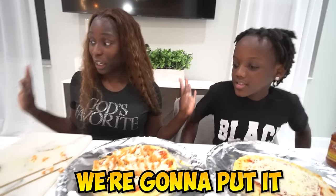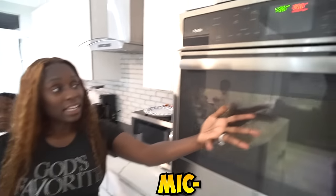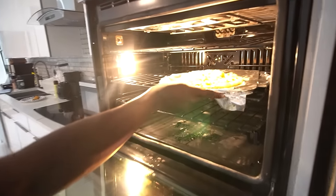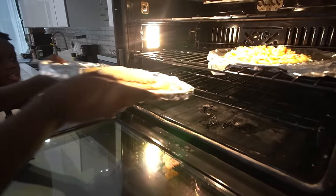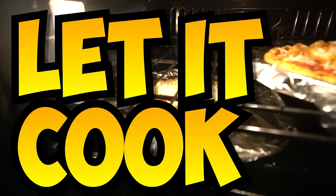We're going to put it in the oven, guys, and we'll be back after to see what we got. Now that we have our oven preheated to 350 — I think that's what it's supposed to be on — we're going to go ahead and put them in. Mine goes right there, and Saya, yours goes right here. Now let's let it cook.